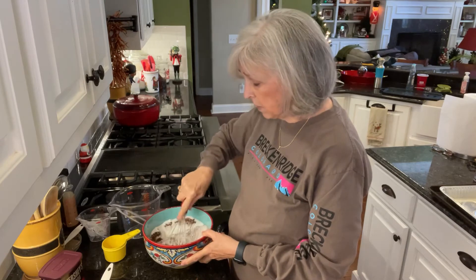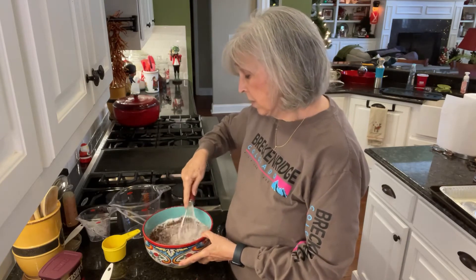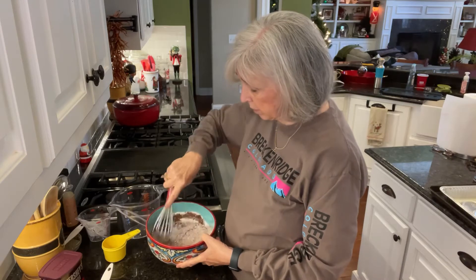And then I'm just going to stir all those together — these are just the dry ingredients. I'm just going to whisk them up right here so that it turns a nice light brown color.